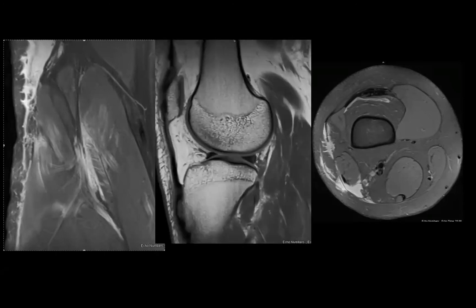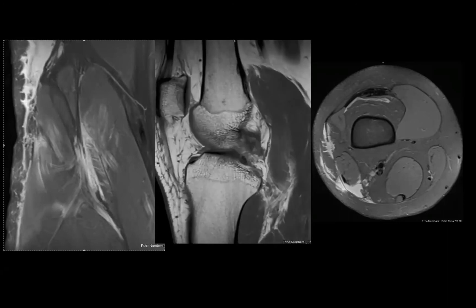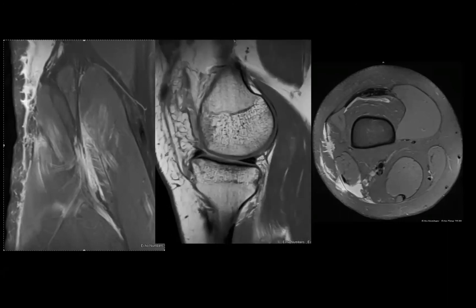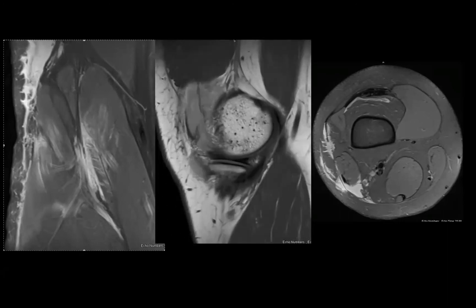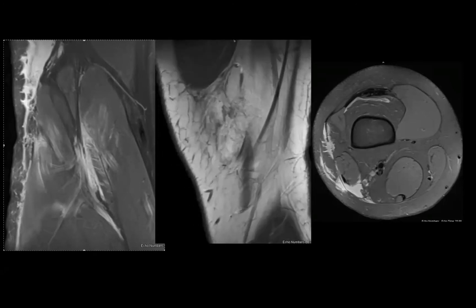In what sequence are you going to reconstruct those ligaments? — You're going to do them all at the same time? If you were planning the reconstruction, how would you think about it? — I would probably do them all at the same time.